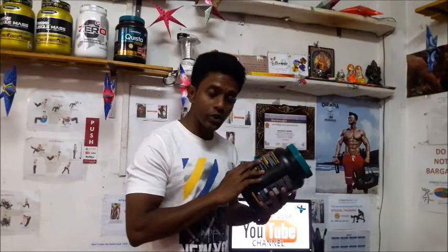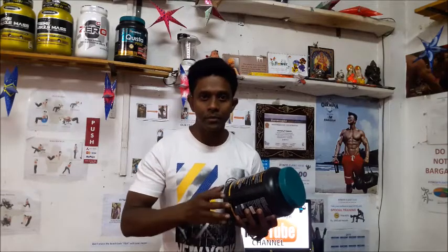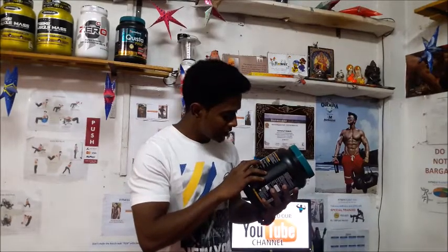The first herb is Ashwagandha, which is also called winter cherry. It is very good for muscle building and maintaining your growth. Ashwagandha is a herb that anyone can take — your parents, grandparents, even children — it is not going to harm you.